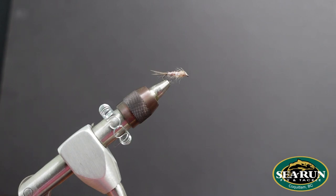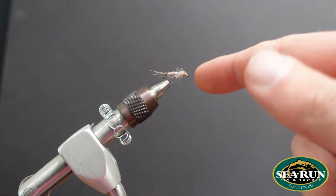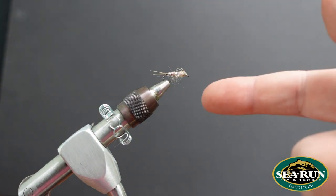Hey everybody, it's Casey here at Sea Run Fly and Tackle, back again with another tying video. Today I'm going to show you how to tie the Skip Nymph. This is an awesome pattern I have in the box for imitating any of your Calibatus Mayflies. Hang out, stay tuned, I'm going to show you how to get this one done.